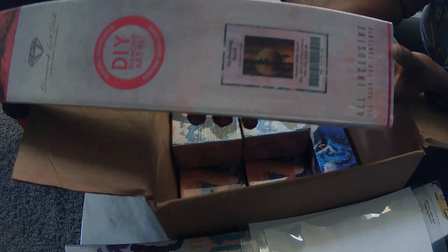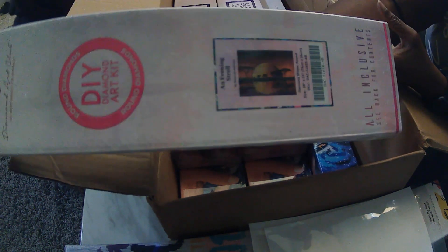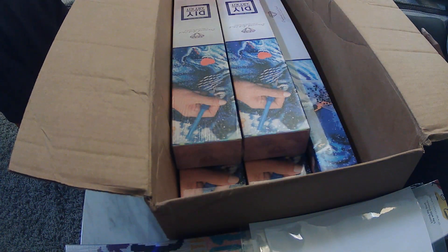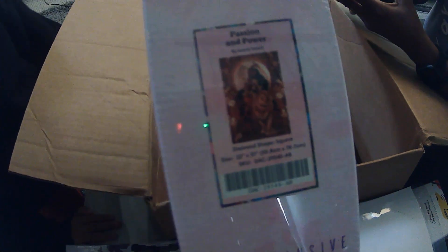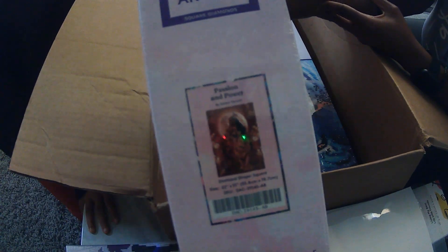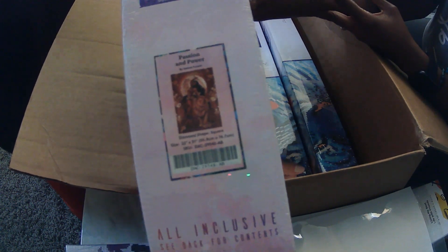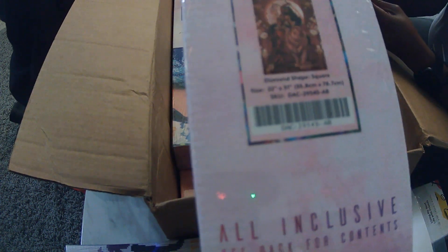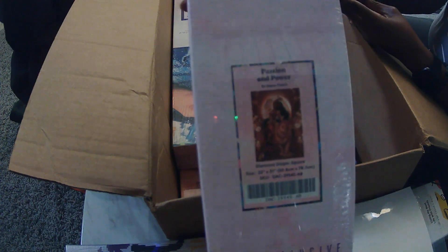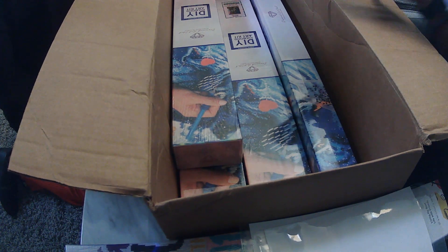We have an Evening Stroll, and also Passion and Power. This is awful — I'm not liking the way you guys really can't see this stuff. This is a new webcam that I'm trying out, and I'm not liking it so far.